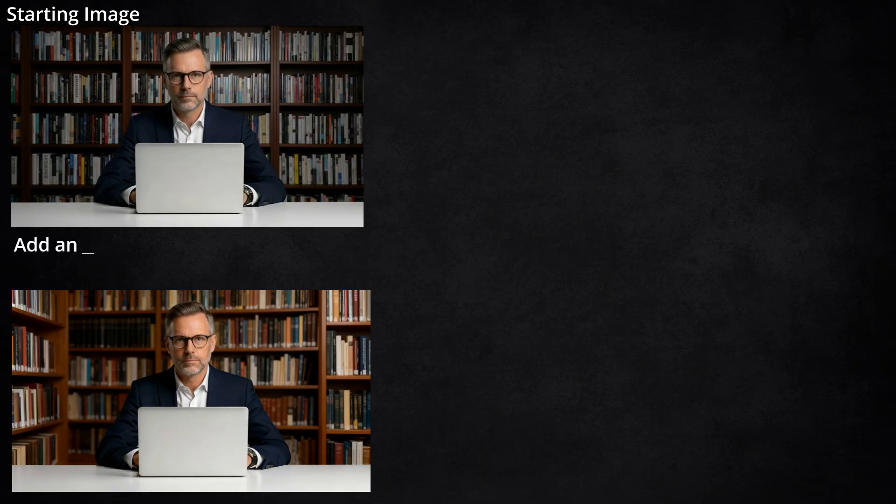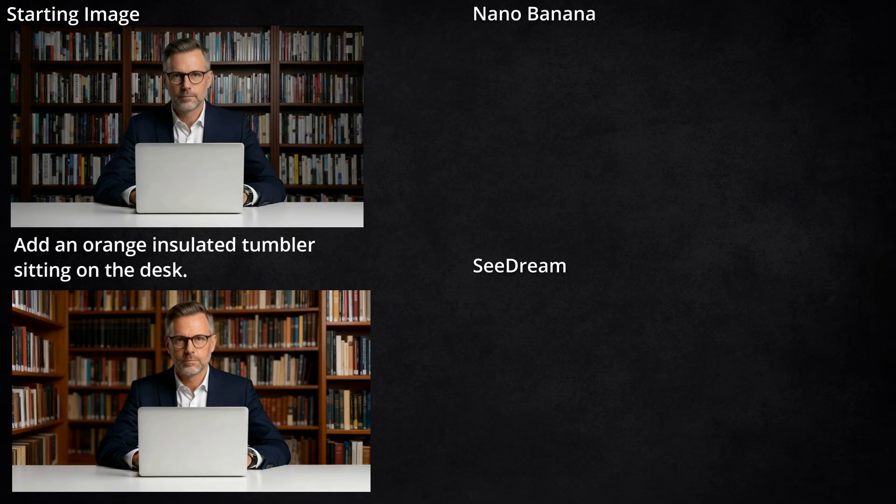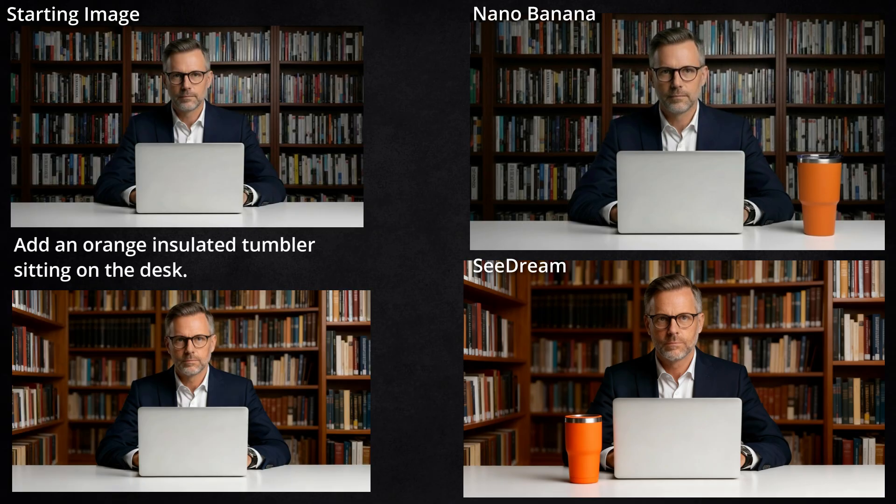Using those generated images as the starting images for the next edit, I had it add an orange insulated tumbler sitting on the desk. The Banana put it on the right, Seadream put it on the left — either way is fine. Seadream's tumbler, I feel like the rim up here should be all stainless steel, not have this orange rim — that seems weird. And I also feel like his face looks better in the Nano Banana version.